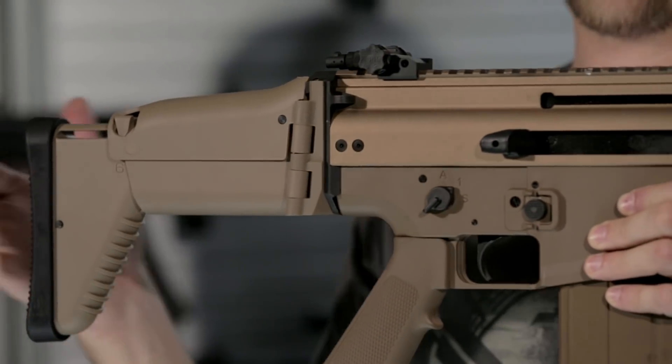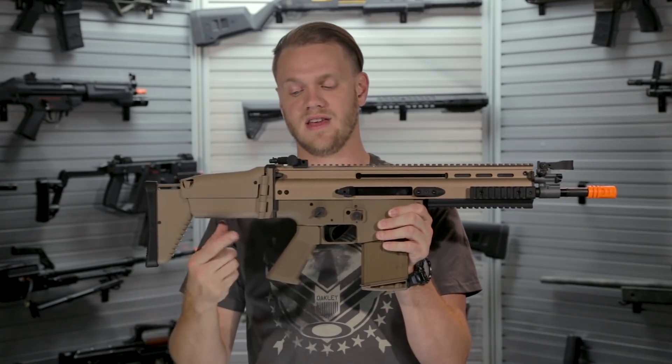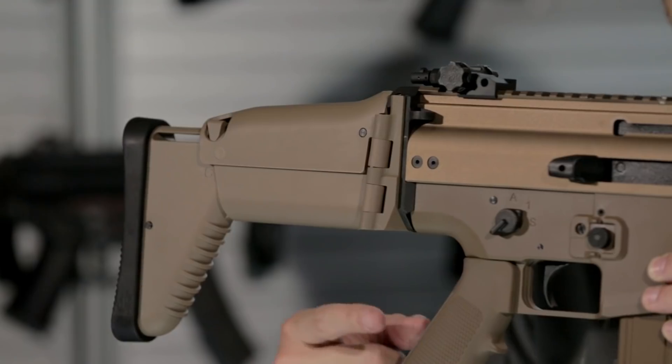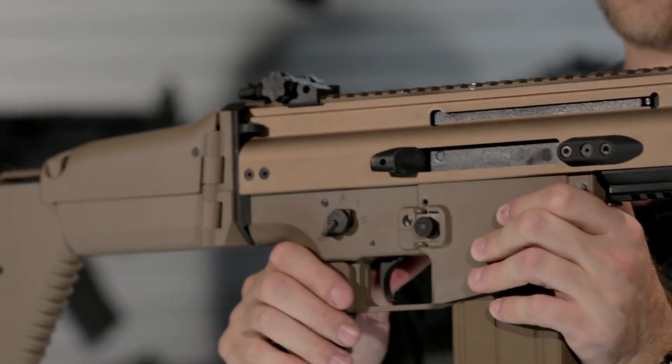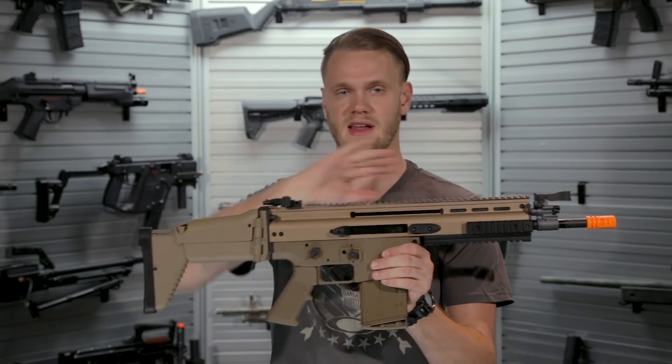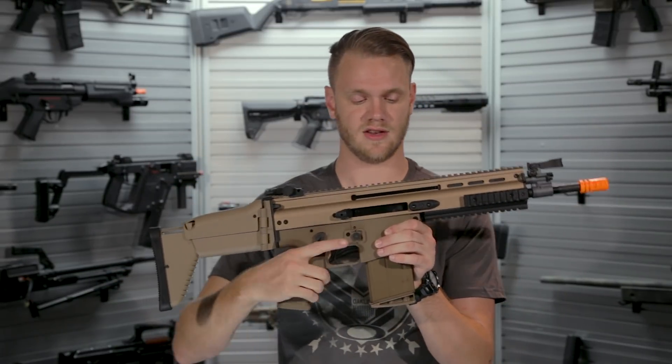The rubberized stock pad gives you a ton of comfort, and the nylon fiber reinforced construction gives you a ton of durability, which continues through both the M4 style grip as well as the lower receiver. On both sides of the SCAR you've got sling mount points, making it convenient for both right and left-handed shooters.